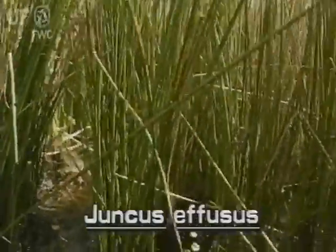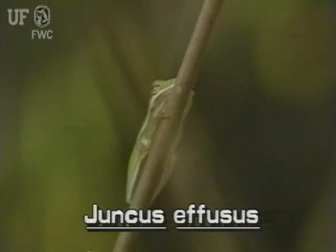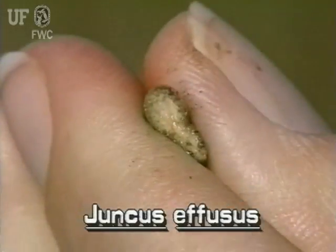Softrush grows in clumps from short, thick rhizomes. Its pale green stems are erect and typically two to five feet tall. They are cylindrical and filled with spongy pith.